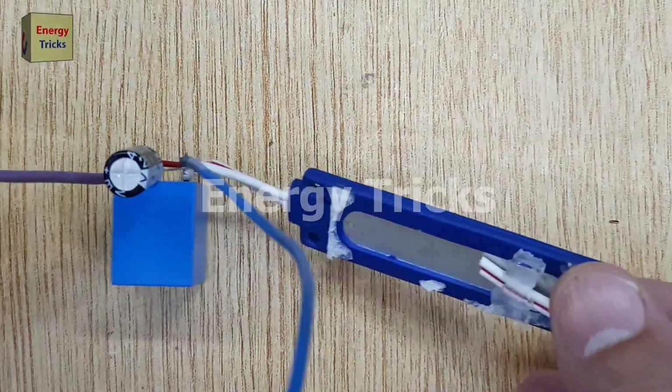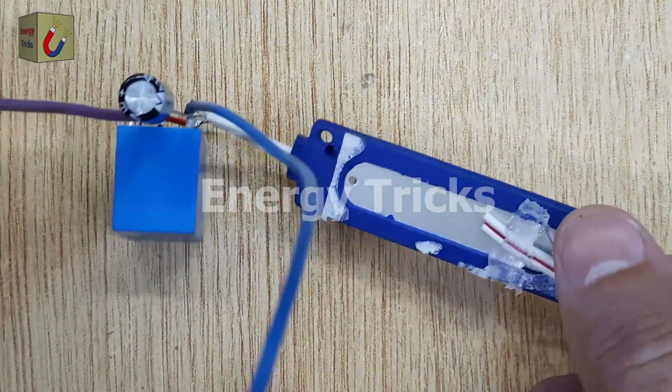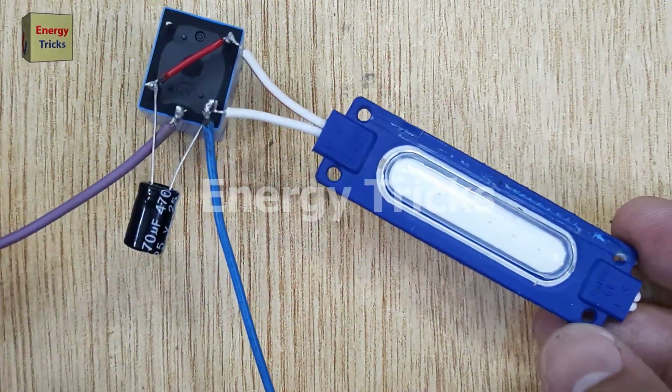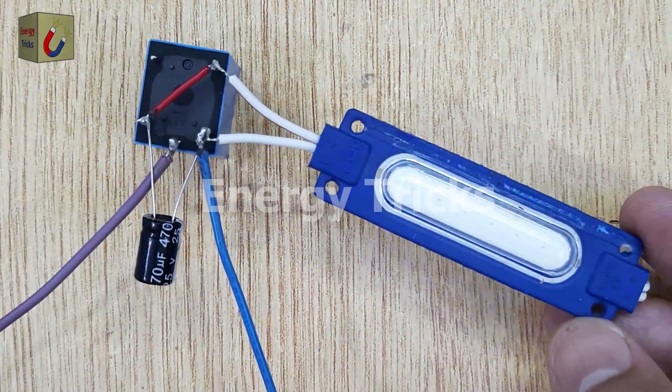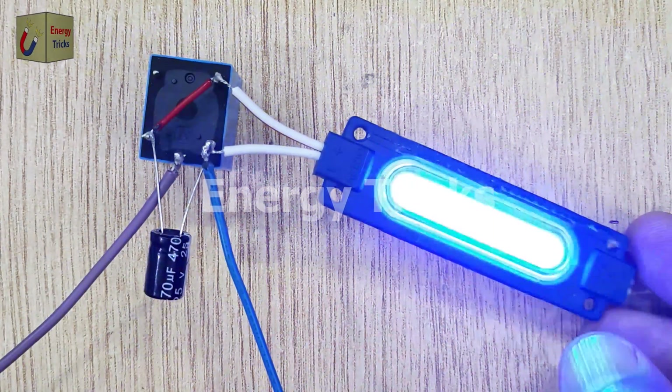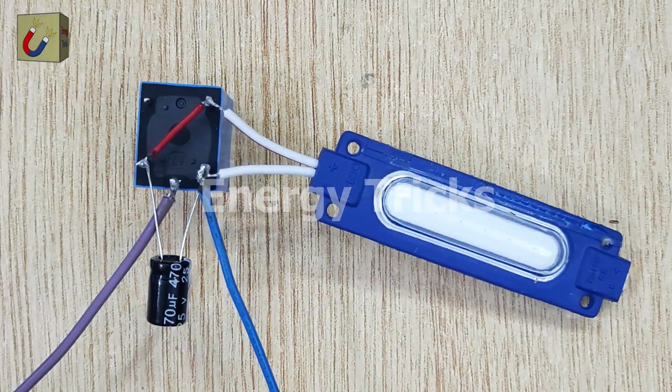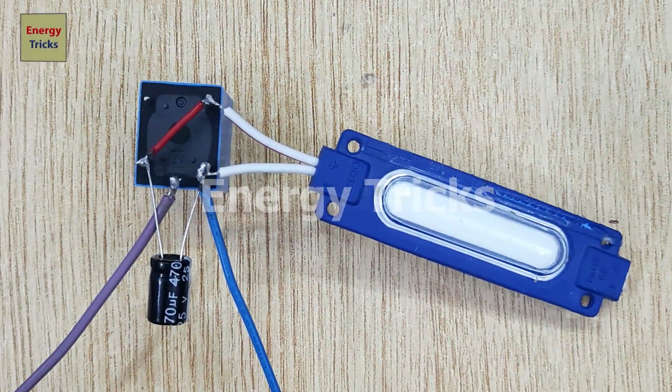This simple project is a fantastic way to understand how relays and capacitors work together to create a flasher circuit. You can use this for various applications like bike indicators, decorative lights, or just as a fun DIY project. Make sure to double-check all your connections and ensure the capacitor is correctly polarized to avoid damage.